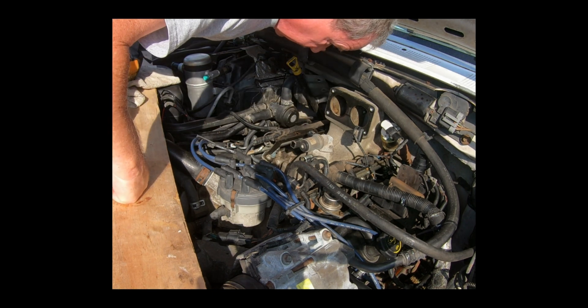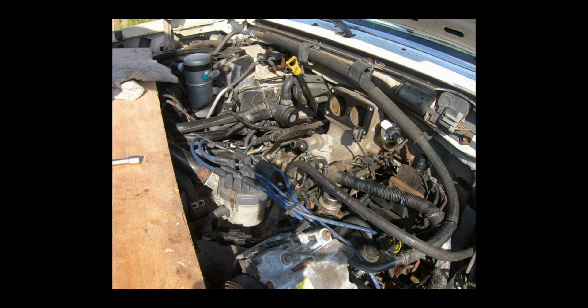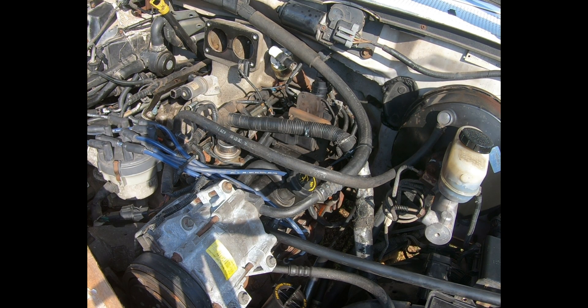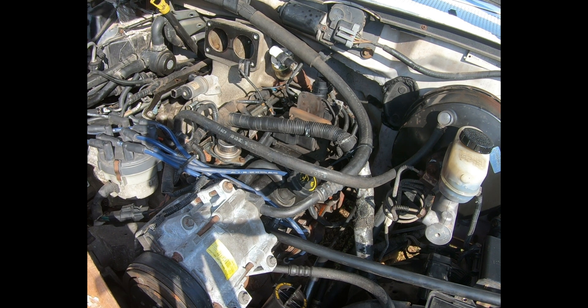Looks like 7/16ths for the intake manifold — let me get that. Actually, the bolts for the upper intake manifold are 3/8ths, so I'll take that off in a minute.